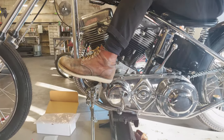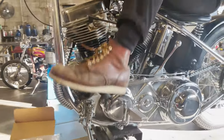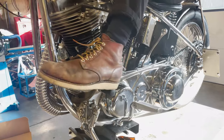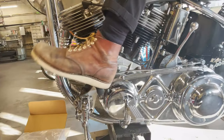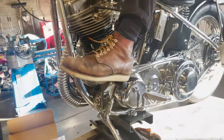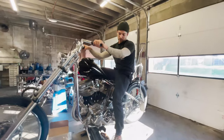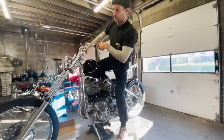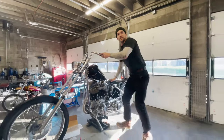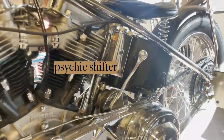It makes it super easy to release your foot clutch. Instead of just free-floating here, you put your heel right on the peg and then just slowly let off — kind of like you're driving a car. And that's it, it's really as simple as that. If you want to convert your bike to a jockey shift setup, you're going to need this assembly as well as a jockey shifter. We have our psychic shifter here, and we've got a bunch of other options on our website as well.